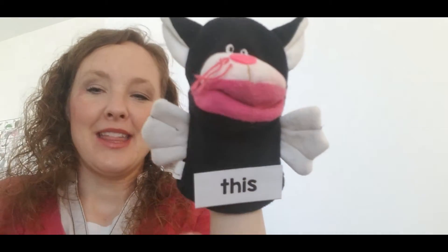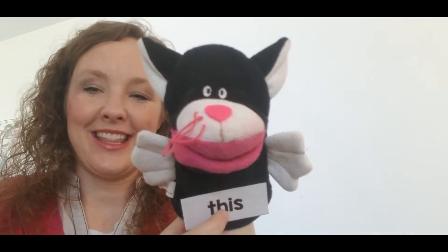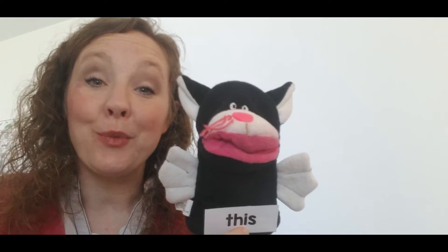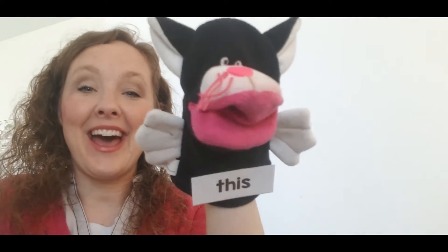Well, that's the first part — mmmmm — this. This. This. Guys, why don't we say hi to this? Hi, this. Hi, guys.